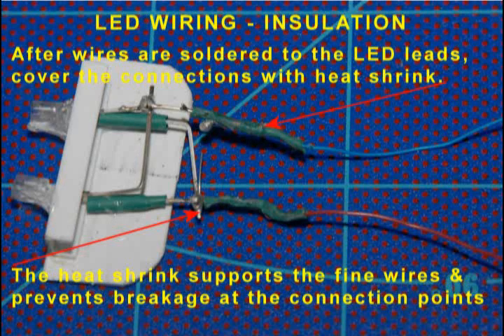Because of the limited space in the boom area, I chose to use very fine motor wrapping wire to connect the LEDs to their power source. Once I've soldered the wires to the LED leads, I covered them with heat shrink. While this provides insulation, it also supports and protects the thin, fragile wires and helps prevent them from snapping while they're being moved around during the process of connecting them to the battery.